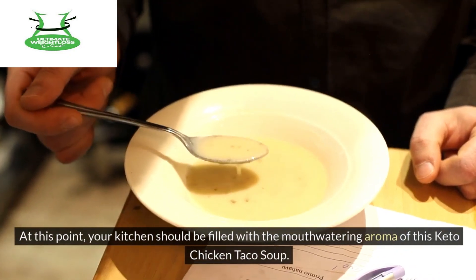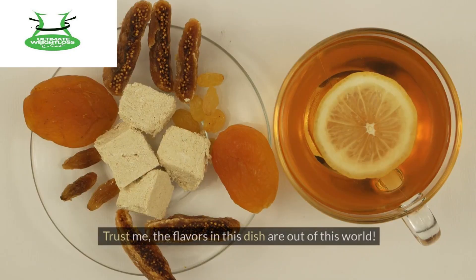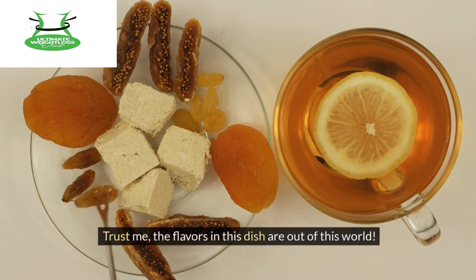Return the shredded chicken back to the soup and give it a good stir to mix everything together. At this point, your kitchen should be filled with the mouth-watering aroma of this keto chicken taco soup. Trust me, the flavors in this dish are out of this world.